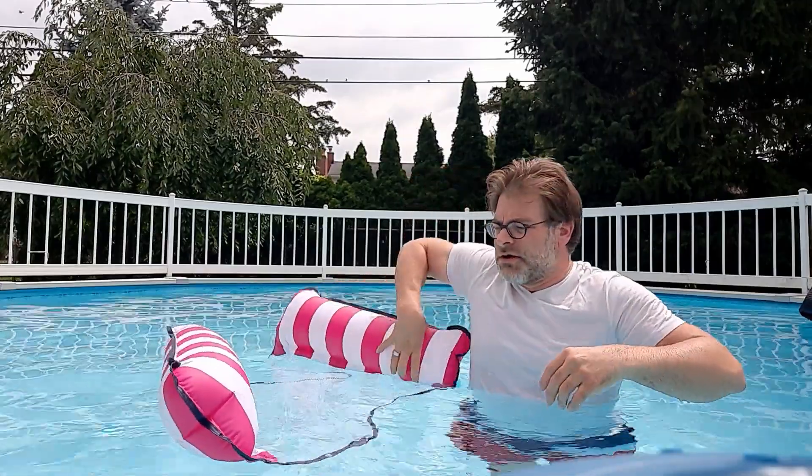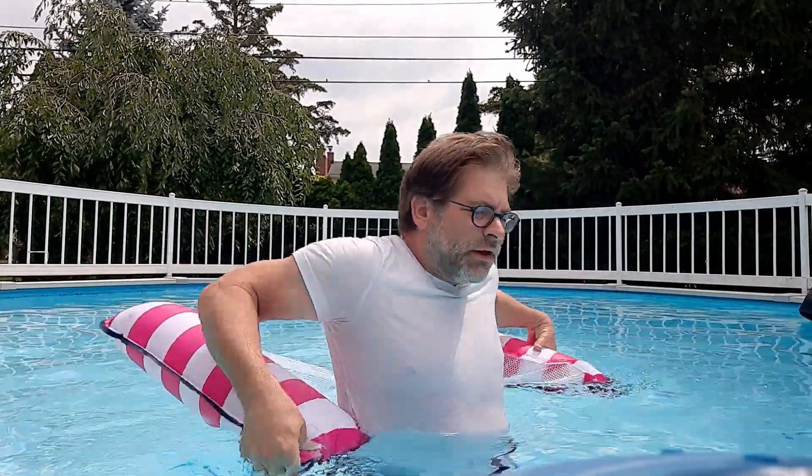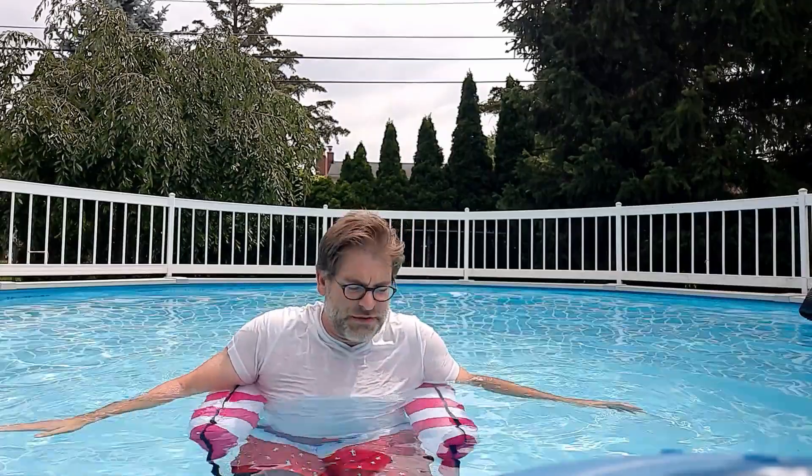There are a couple ways you can use this. One of which is you can sit in it like a chair — you just put it around you like so, lean your body into it, and there you go. If you want to sit in the pool and have a conversation with people, it's the easiest way to relax without touching the floor.